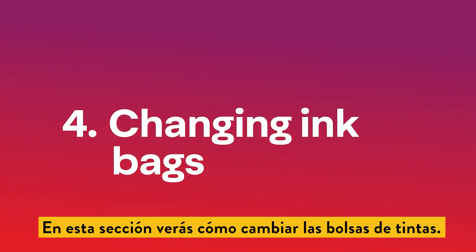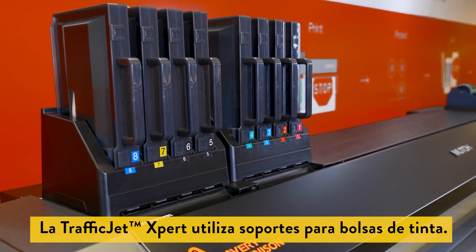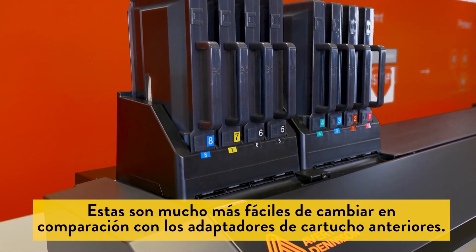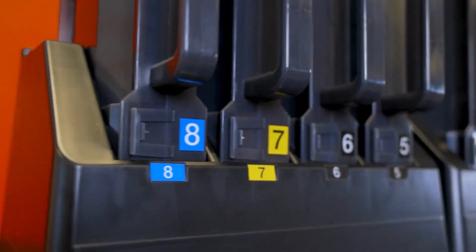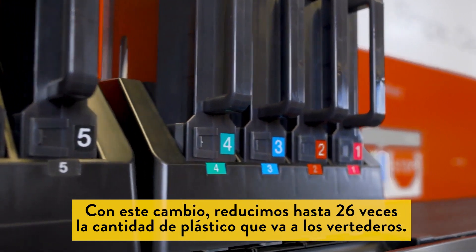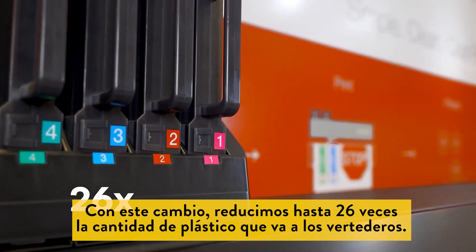In this section you will see how to replace the ink bags. TrafficJet Expert utilizes a briefcase style ink bag holder. These are much easier to change when compared to the older style cartridge adapters. Not only is it operator friendly, but it also enables a sustainable advantage — with this change we've reduced the amount of plastic going into landfills by over 26 times.